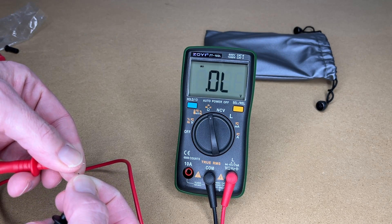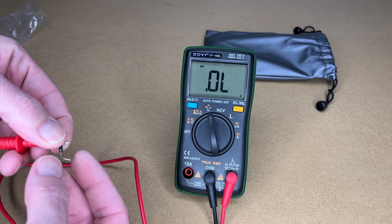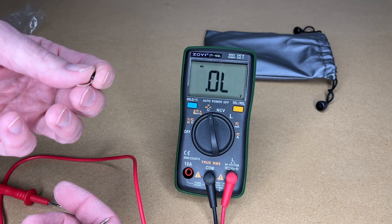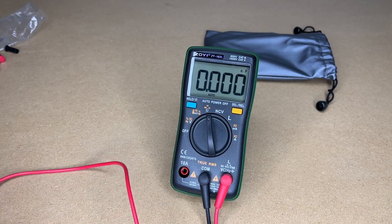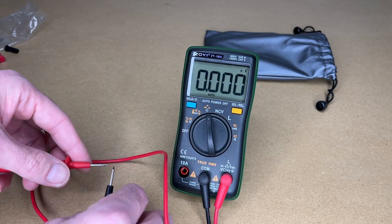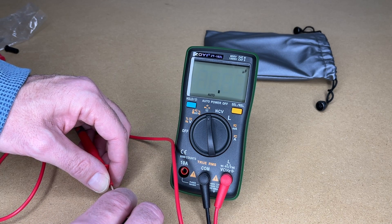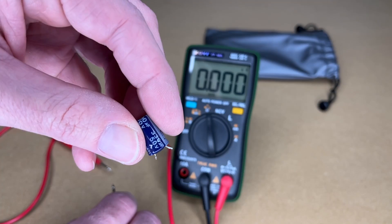Here's the diode mode. I have a small diode — measuring it one way we get nothing, turn it around and we get 0.198 volts. If it measured voltage in both directions that would mean it's shorted. Now capacitance — I have a couple of capacitors. These are polarized so I'm putting the negative probe on the negative side. I'm getting 3.181 microfarads on what should be a 330µF capacitor.